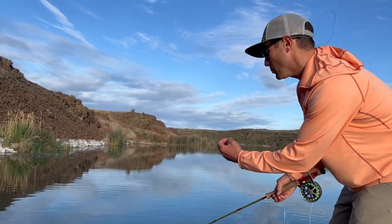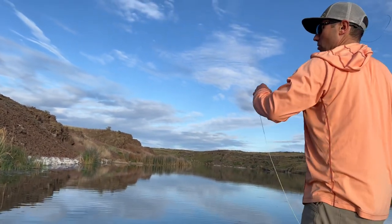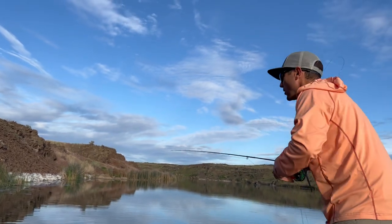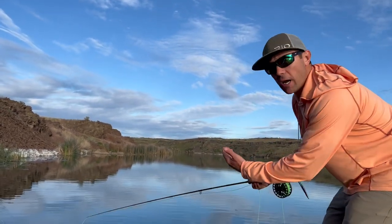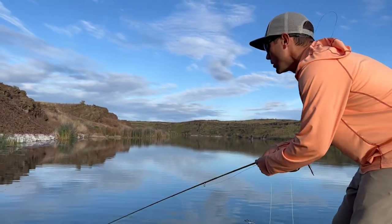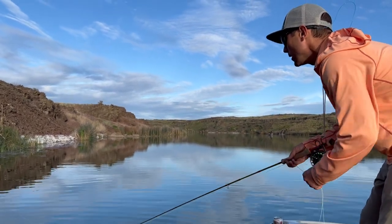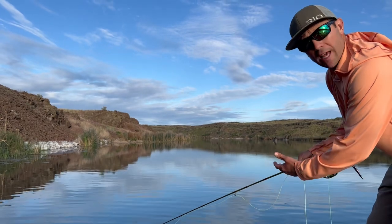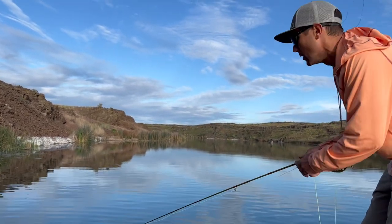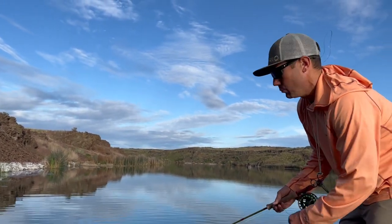When I do get strikes, when a bass picks that up, I'm going to strip-set — I'm not going to lift my rod tip until I have that bass on. A lot of times I'm going to bump into weeds and bump into things and may not always be sure whether it's a fish or not. So when I bump into something suspicious, I'll give it a strip and wait. If something feels out of place, I'll just check it, and if it's a bass, I've got them on.